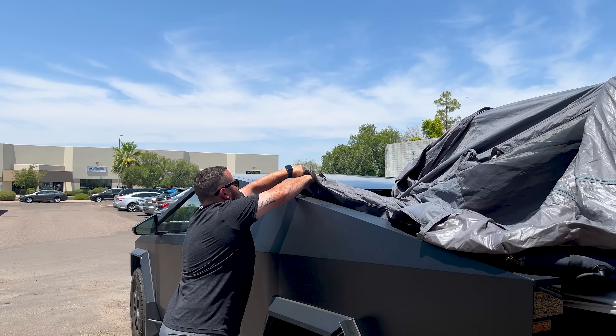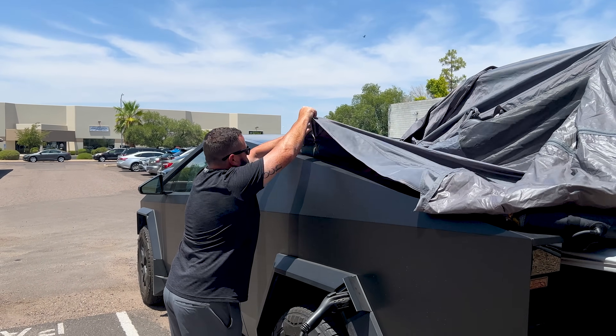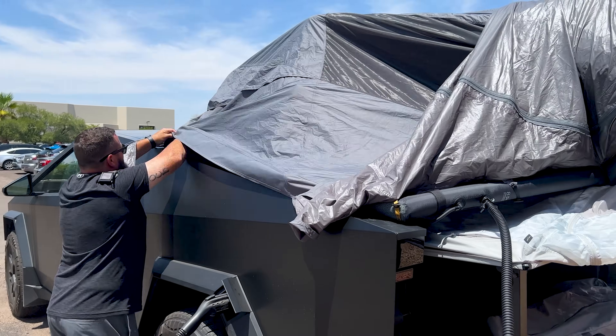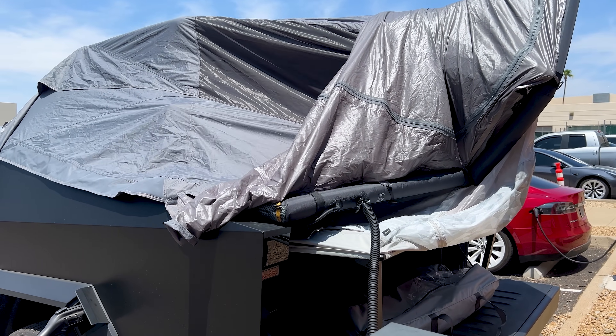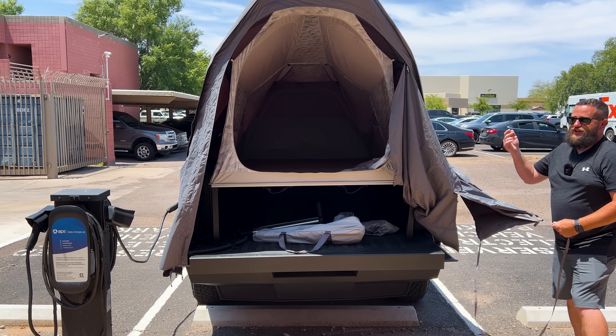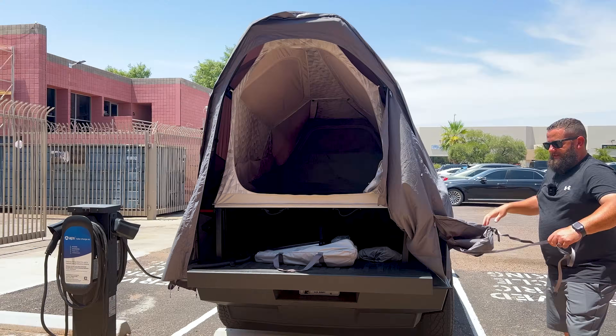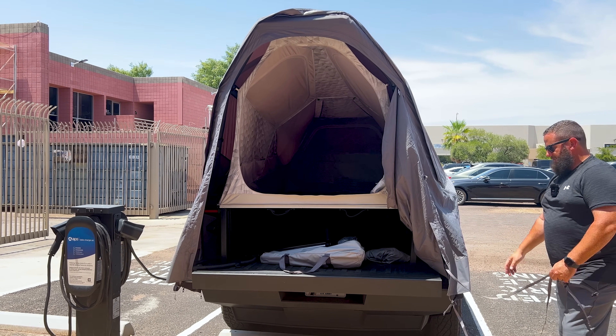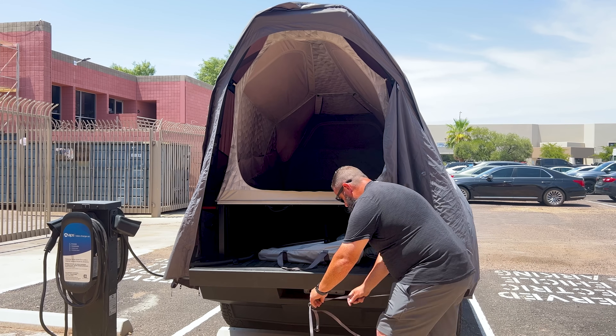At this point we just make sure everything gets lined up right. Then literally once you're here, there are these two straps and clamps — there's one on the side and one on the front — and you're done.